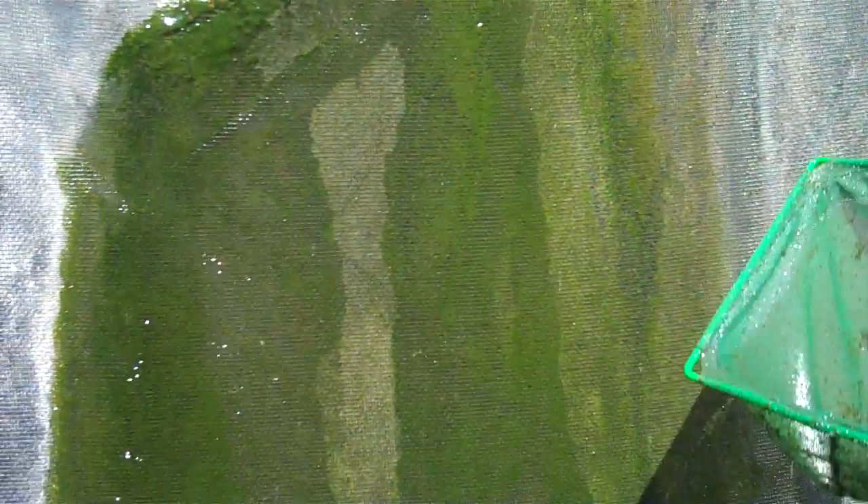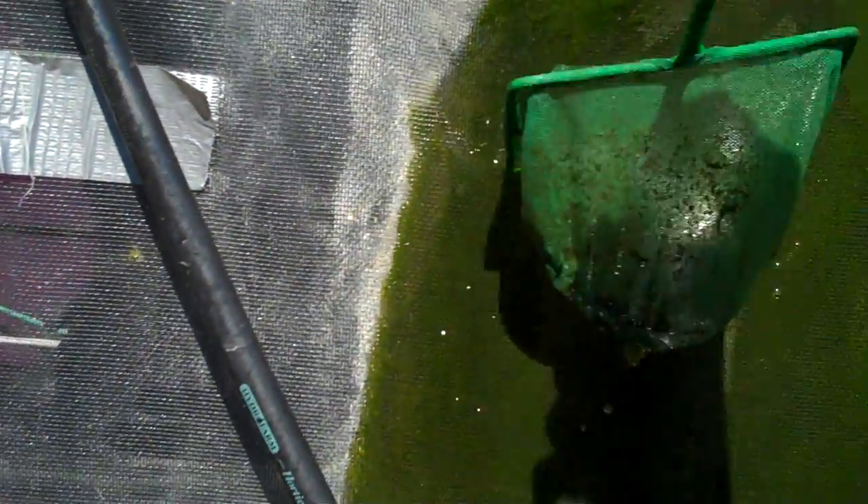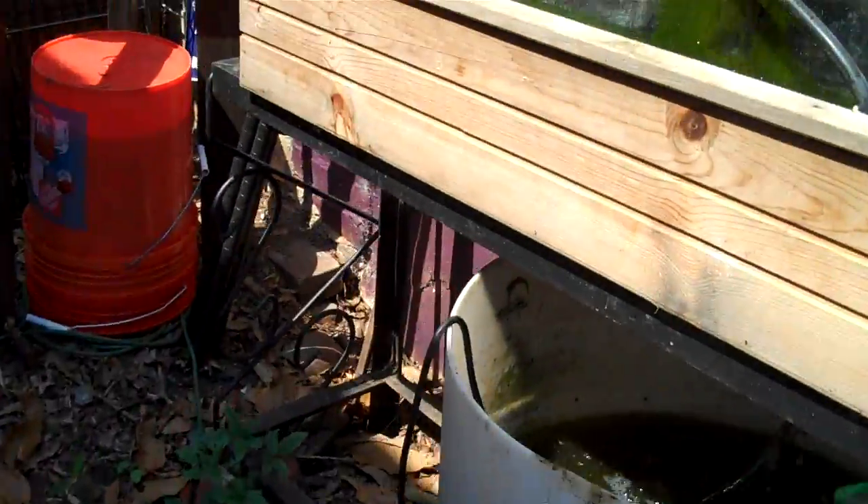The fiberglass screen is on there to help slow down the movement of the algae across the glass so it gets more sun exposure. Every day I do a little scoop of the algae right off of here, and get it off of this one too.